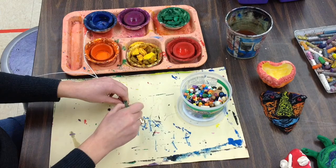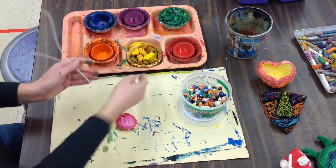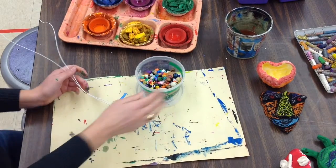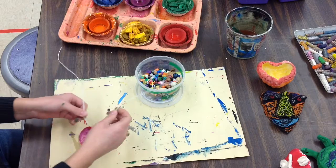When your white space is all filled in and you've got a painted necklace, you're ready to start adding some beaded patterns. At your table, you're going to have a little tray of beads, and you have been talking about different kinds of patterns.